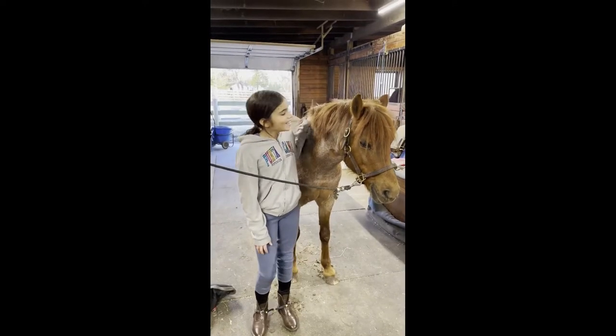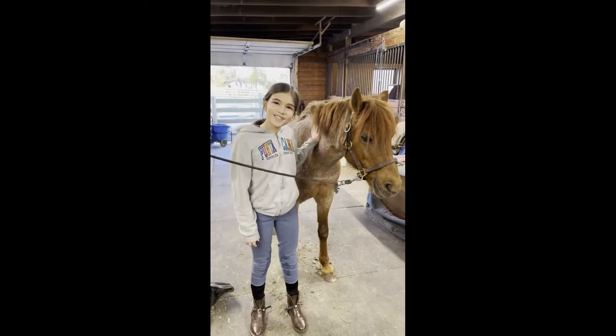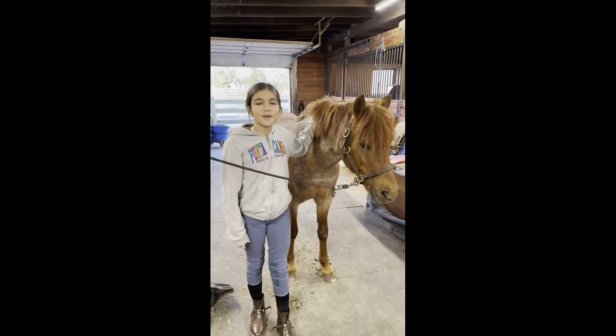Hi, my name is Danica, and this is Cute Little Digistap. Today I'm going to show you the basics of grooming.